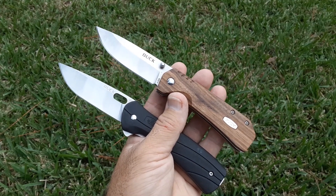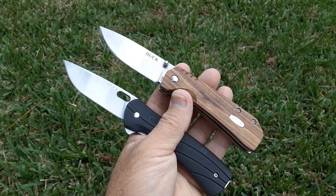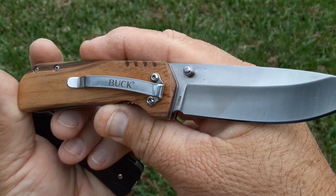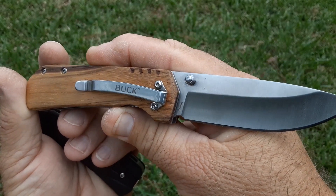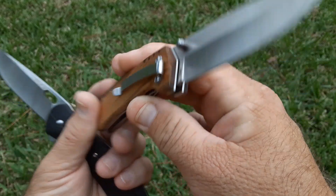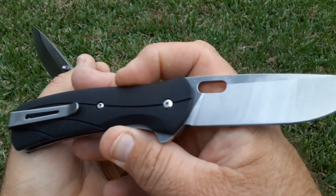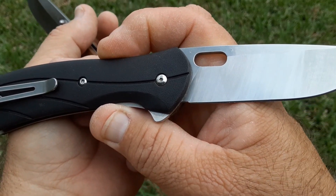Now that we watched that, let's talk about what the hardness on these was and how they sharpened. Kurt tested the China-made one twice, and even though those two divots are not very far apart, it tested at 52 on one and 54 on the other. That kind of explains a lot. Then the US-made one — both of those tested at 57.